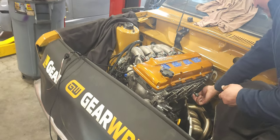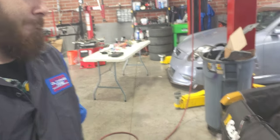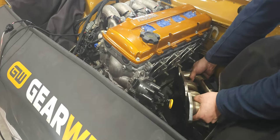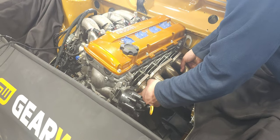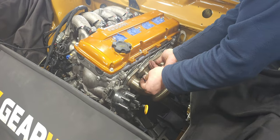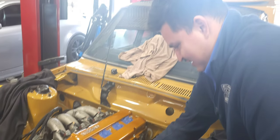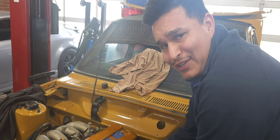Continuing on with the 510 swap, myself and this young man were trying to figure out this exhaust, and the manager walks up and just wiggles it in there. Now we know why he gets paid the big bucks. What do you got to say for yourself, Jaime? This is my first rodeo.